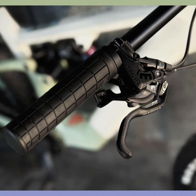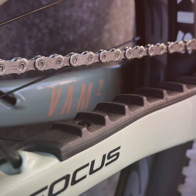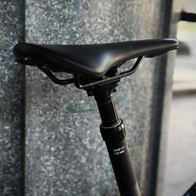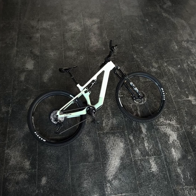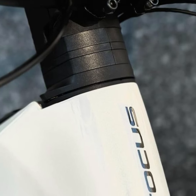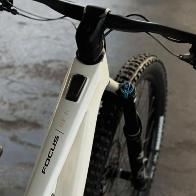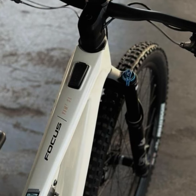One of the standout features of this bike is its third generation fold system, which utilizes a flex pivot for the rear suspension. This design choice not only enhances the bike's performance but also reduces the weight by minimizing the use of bearings and bolts. The high-end carbon used in the top-tier models weighs just 2,172 grams, making it the lightest frame Focus has ever produced.